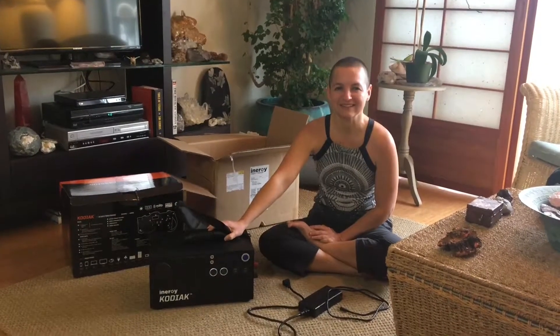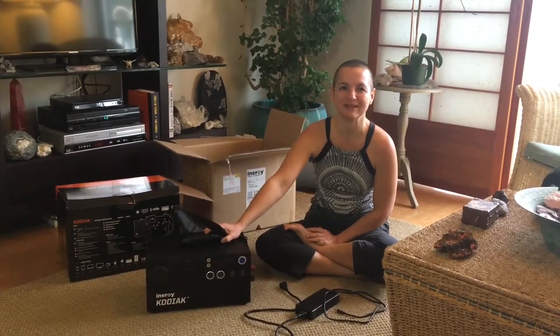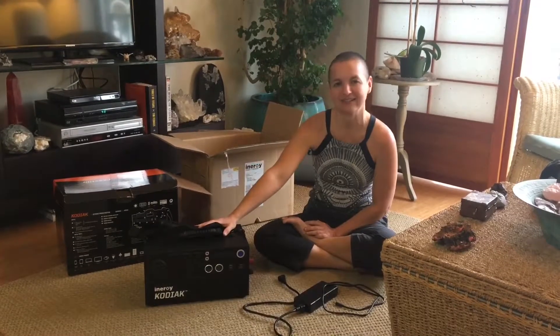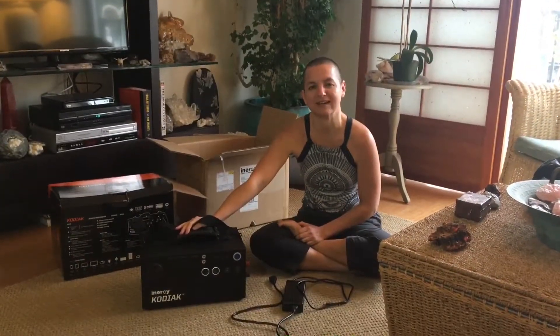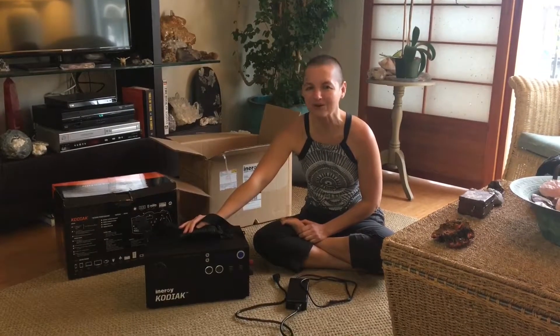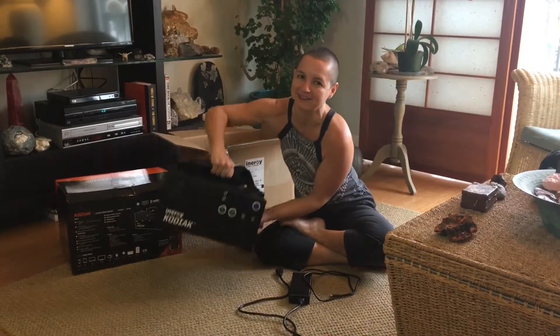Hi everyone, this is V, and I am here with our brand new Enertrak Kodiak generator. We got this because it has five different ways to charge it and it only weighs 20 pounds.